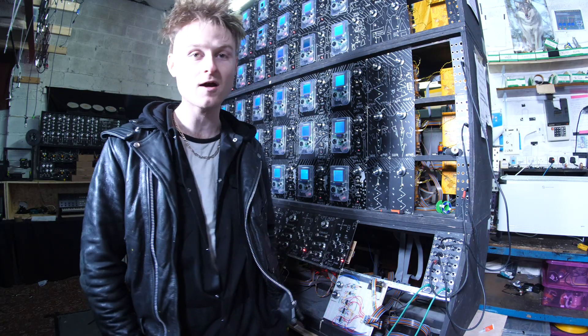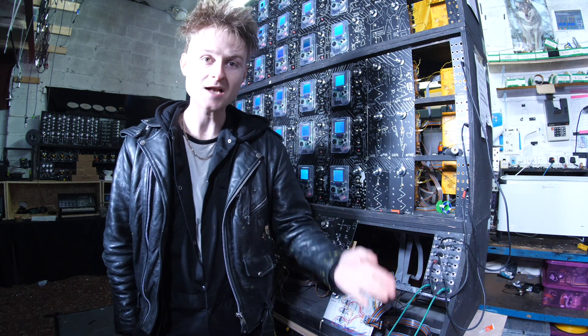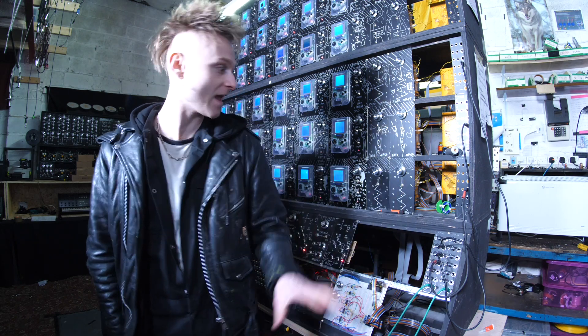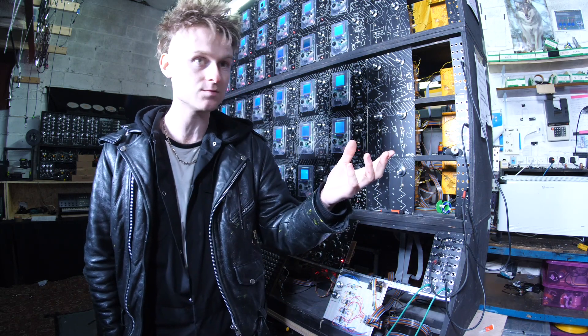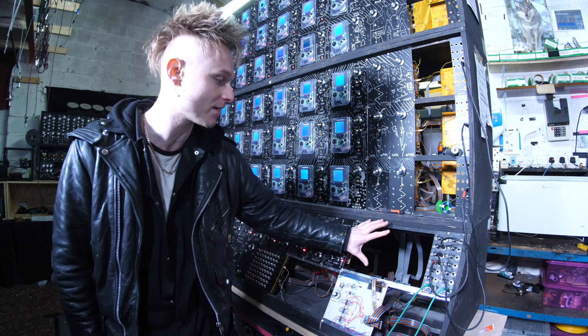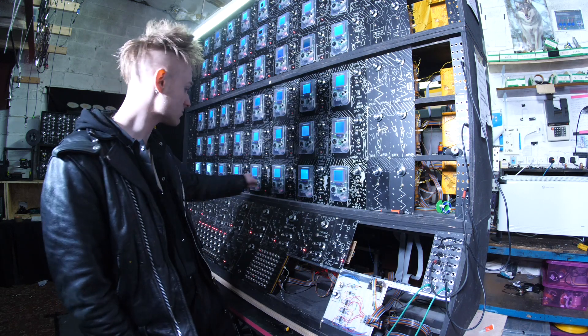Unfortunately I've made a slight miscalculation with the powering to all of these, which is really annoying. I have to do some redesigning of the power supply. I've managed to get three of them working — so at least you can get an idea. Just imagine there's more than three going at the same time, and in the next Game Boy Mega Machine update when I get the polyphonic envelope generators working these should all be singing together.